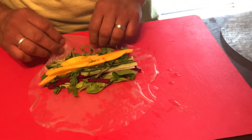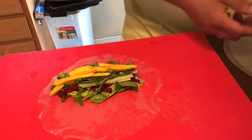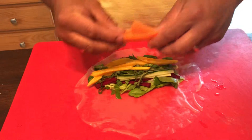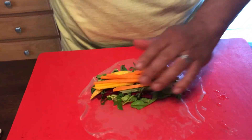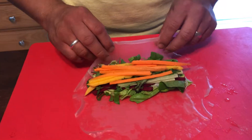We also have carrots and yellow and red bell peppers. So here we have orange, yellow, red, green, and purple.